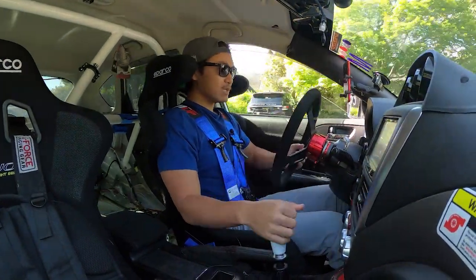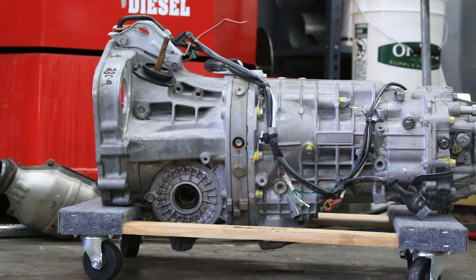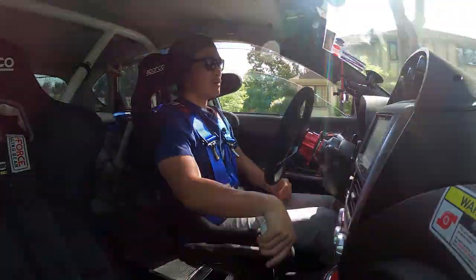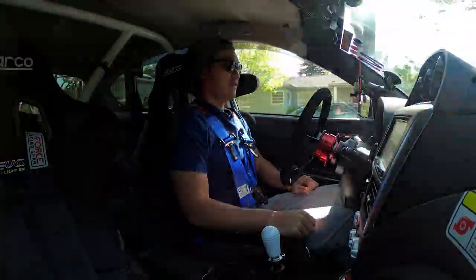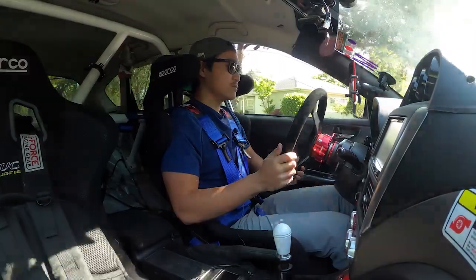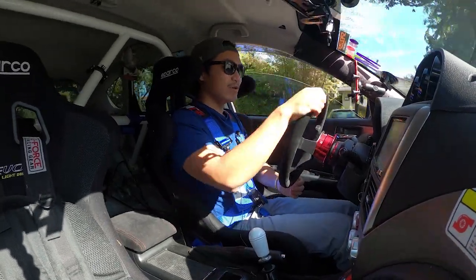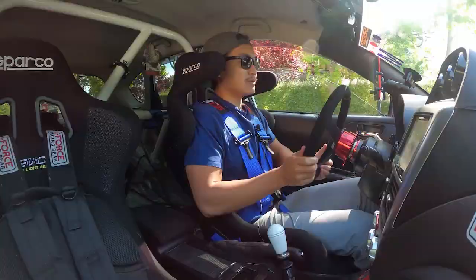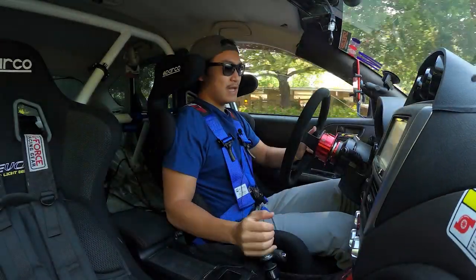I went ahead and did it. I found my STI six-speed — it's a 2011 or 2012 — off eBay, which is probably where most of you guys will find yours; that's where I would look personally. They come off a lot of salvage cars. I think I got mine without axles and hubs for around $2,000, without a DCCD either. You can find whole packages if you're really looking and don't buy right away — with DCCD, with axles and hubs — for probably $1,700 to $2,500.